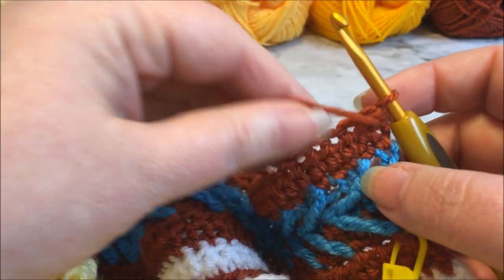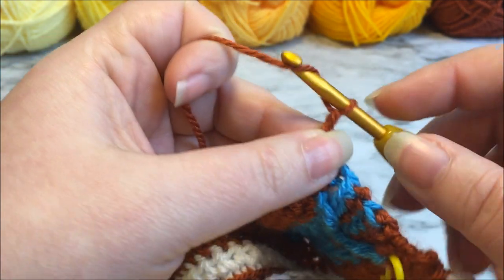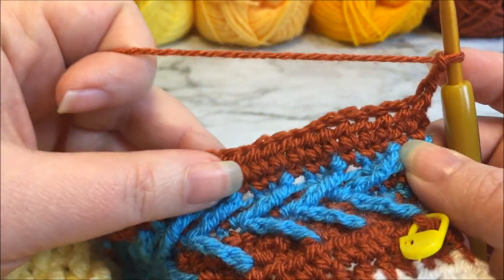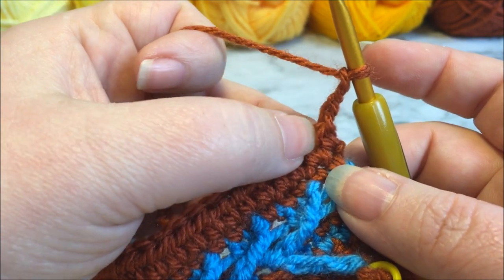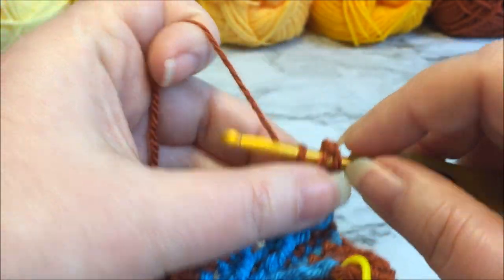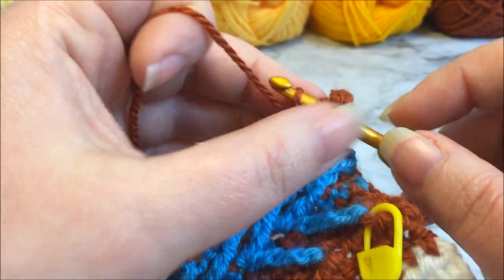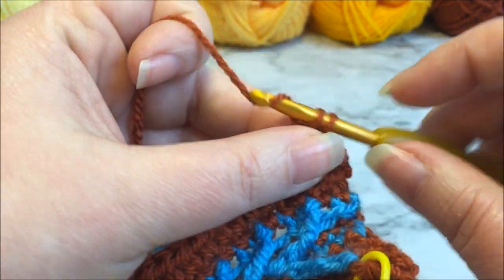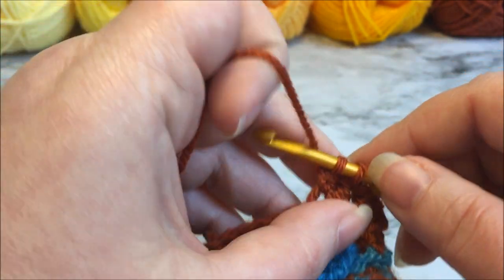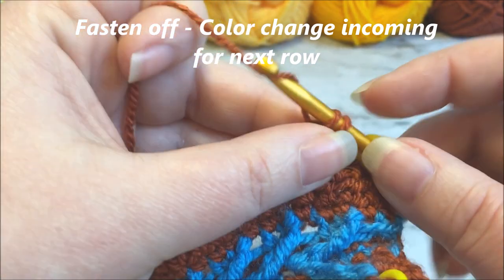Row 68 is worked on the right side of the work and we are staying in color number six. We are going to chain up three — that's going to count as our first double crochet. We're going to work double crochets in every stitch all the way across, not placing one in the first stitch since the chain three counts as our first double crochet. There will be 271 double crochets counting that chain three all the way across. Don't forget that your last double crochet is going to go into the top of that chain two from the previous row — that's really easy to miss.